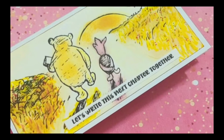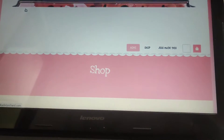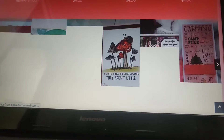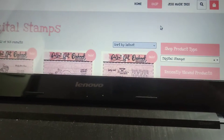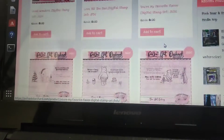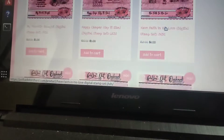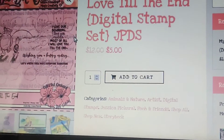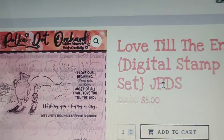When you search on Google you will be able to see the Polka Orchard shop link. Click on it to see the online shop. There is a digital stamp section and you will be able to see all the beautiful digital stamps by clicking it. There are several stamps to choose from. I have chosen the 'Love Till the End' digital stamp, where you will be able to see several sentimental quotes and Winnie the Pooh and Piglet walking.